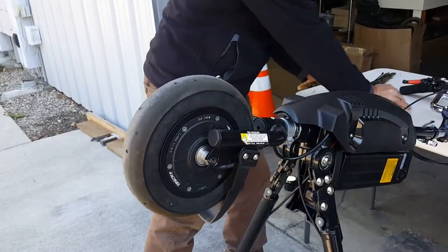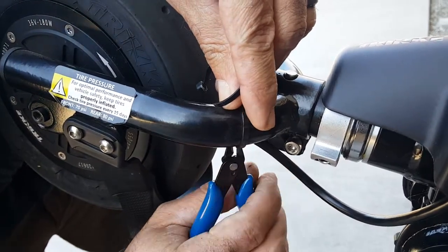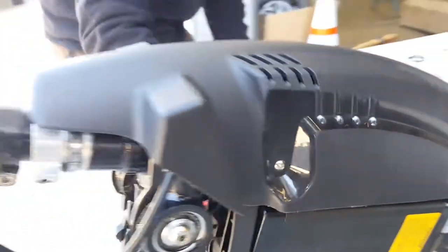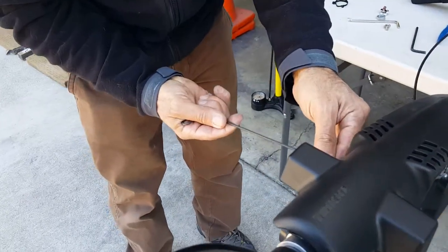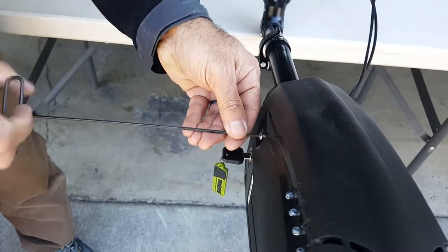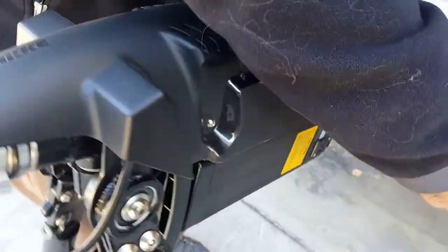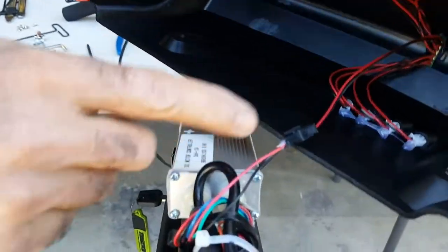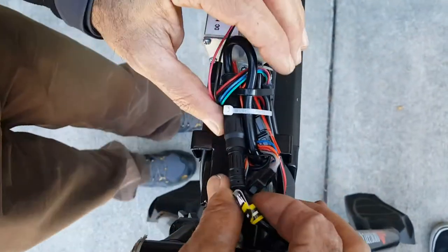Cut the zip ties here — be careful not to cut the motor wire. Now we'll have to get inside of this mask, and for this we'll need a three millimeter Allen wrench. Remove this side — four side screws. You just want to disconnect the motor from the controller, but the connection is inside here. Be careful, it's connected to the controller here. For the front lights, you just squeeze and pull — we will have to reinstall the same way. Here's the connector to the motor cable.